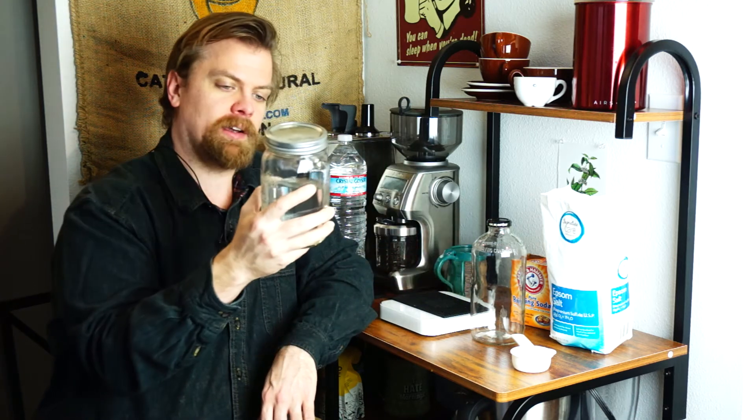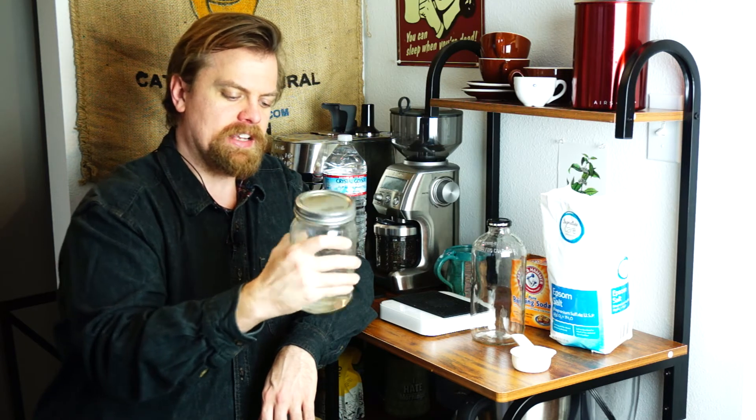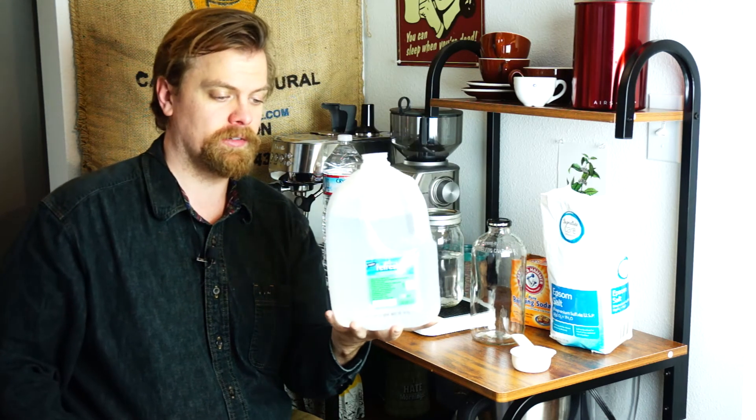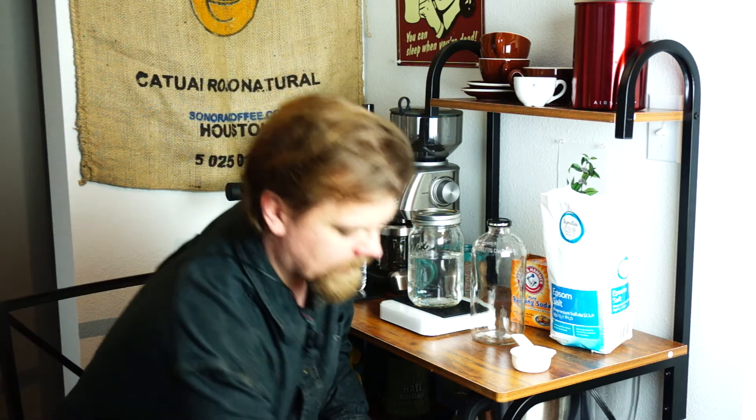So this makes a nice, easy to create high quality water for brewing your coffee, because you can just go get a cheapo bottle of distilled water. Or if you're going to do this frequently, there are places where you can just bulk fill your containers with distilled water. And then you're getting super pure, well-balanced mineralized water.